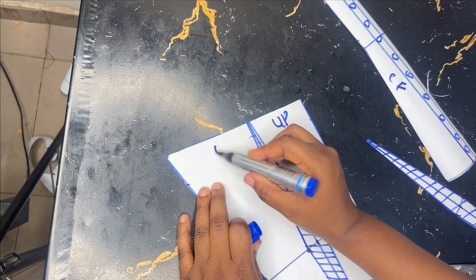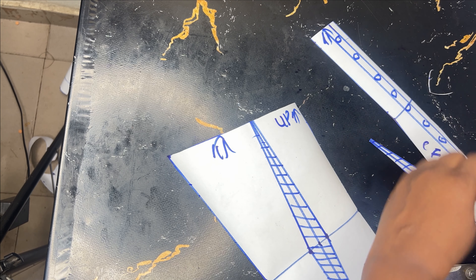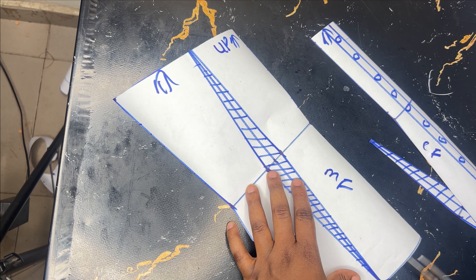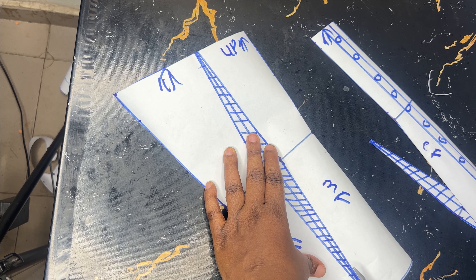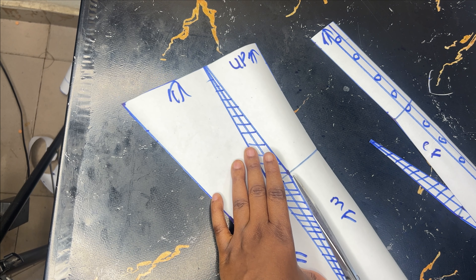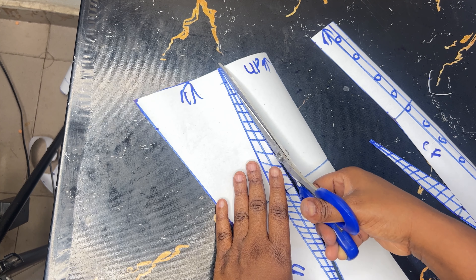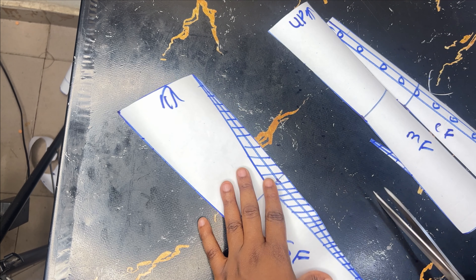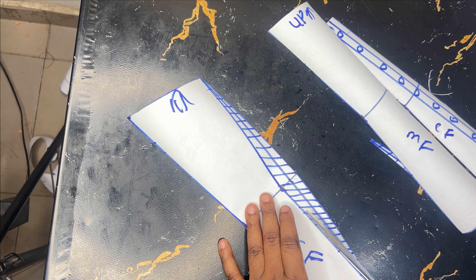Before you cut it you can indicate which is the upper part — this is necessary especially when your pattern looks similar after cutting. After cutting this in half you may not know which one is the upper part and which is the lower part, so you have to put whatever indication will help you remember before you cut out the patterns.